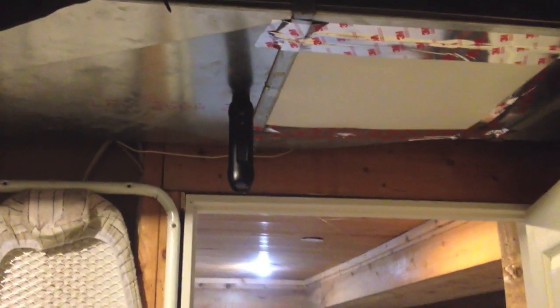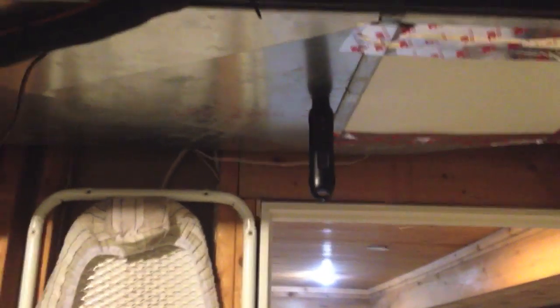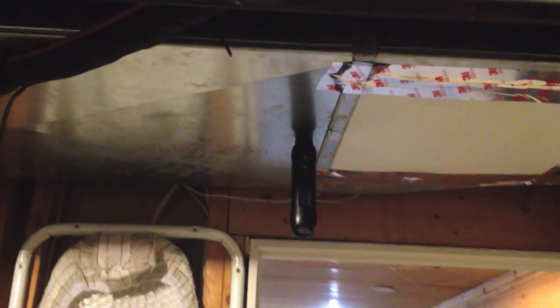These are Zigbee probes. I have one in supply and one in return. One in return is up here. You can ignore the color of the LEDs right now — those are just beta probes, so we're just doing some testing. One thing that's real important when you're using the probes is you want to make sure that you're plenty far away from the evaporator coil so that you get a real good sampling of the mixture of the air.